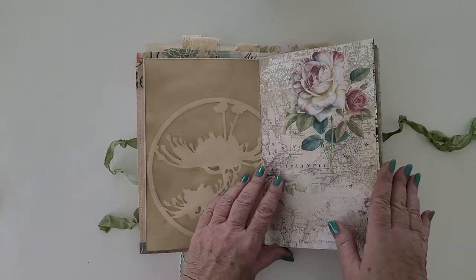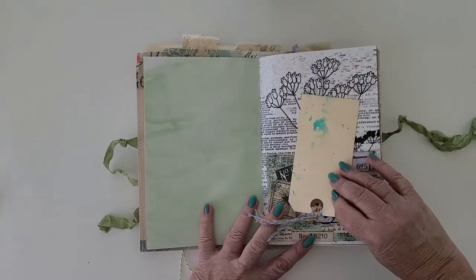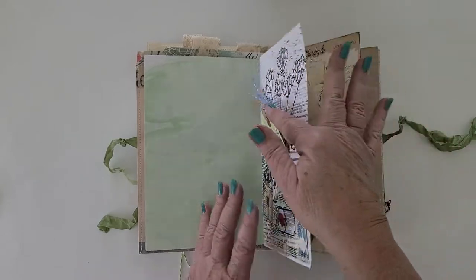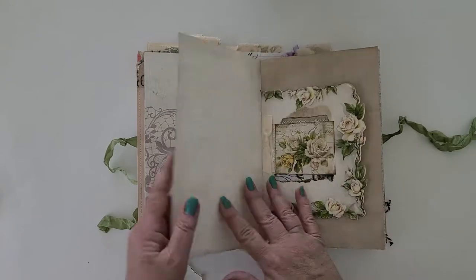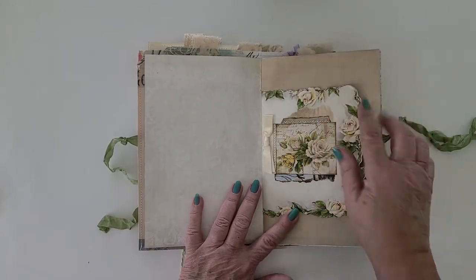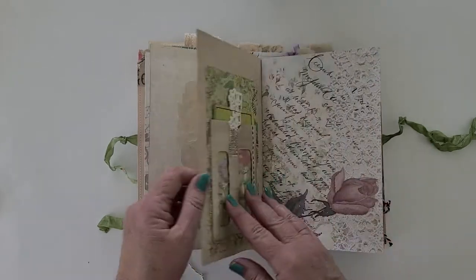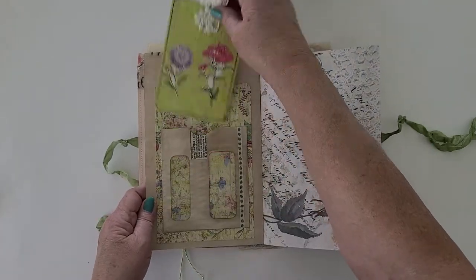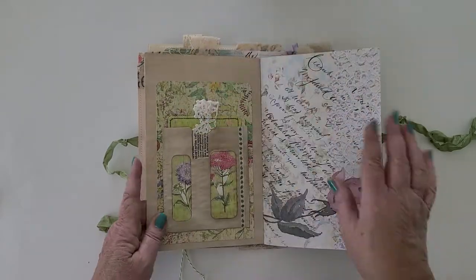Some coffee-dyed paper. A pocket with a tag. This coffee filter — this is a vintage card that I collaged over the sentiment. Made this out of an envelope and some scrapbook paper.